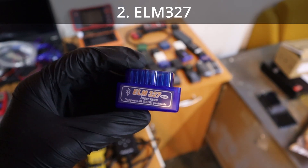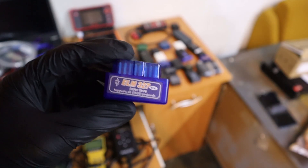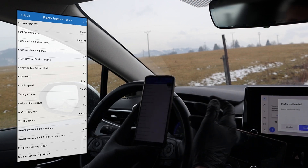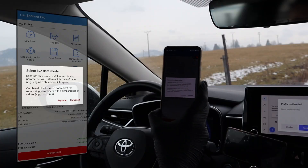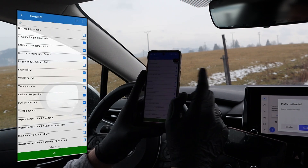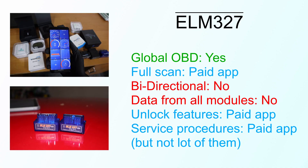Then we have the ELM-327 — definitely the most popular scanner type among DIY mechanics, because it is very cheap and you can get more functionality than a code reader. You use it with your smartphone — that's why it is cheap. You just buy this box and then use it with literally hundreds of different OBD2 apps. Even though there are hundreds of apps to choose from, they are all pretty much the same and give you the same functionality, starting with global OBD — everything that the engine code reader can do. Since you are using a smartphone, you can view more live data graphs and do data logging.